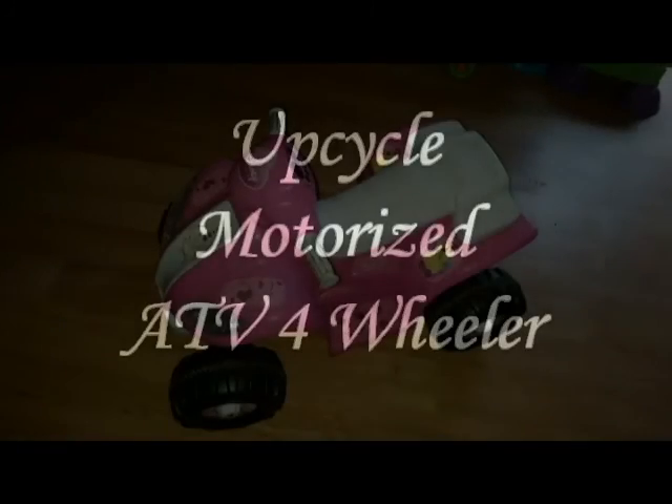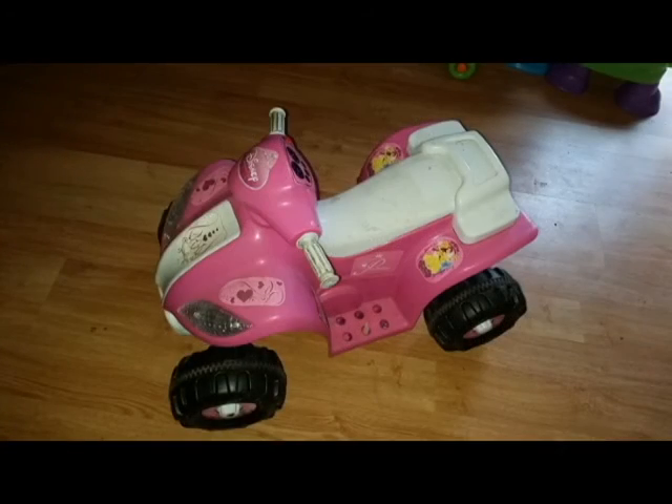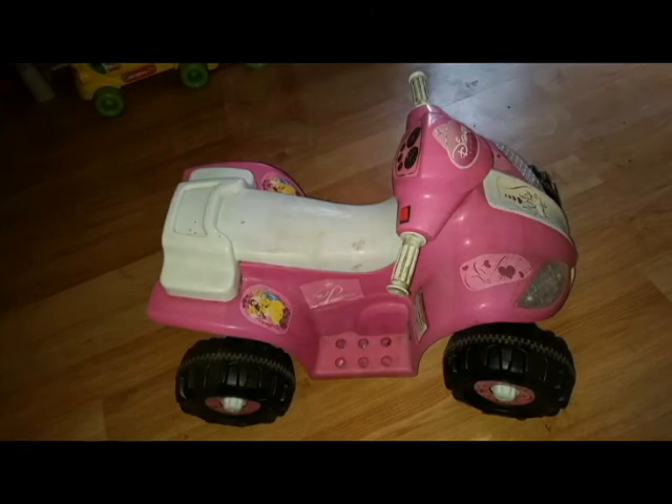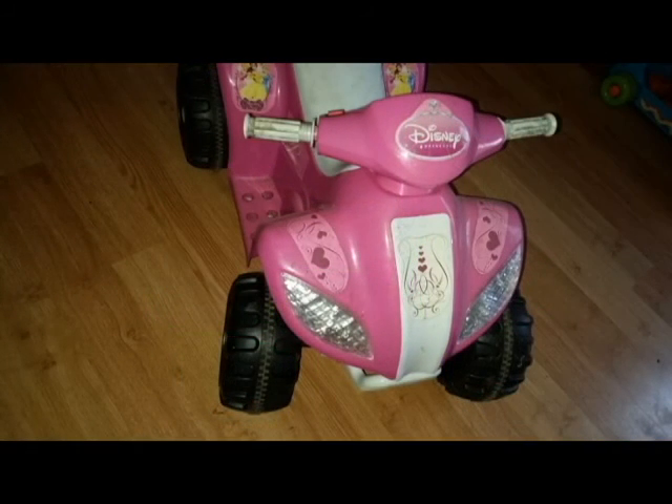Hey guys, so today I'm going to show you the process of how I upcycled my girls' old ATV for my son. This bike is about seven years old and has been sitting in our shed for the last four years unused.